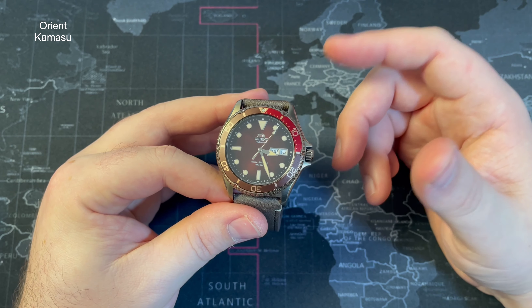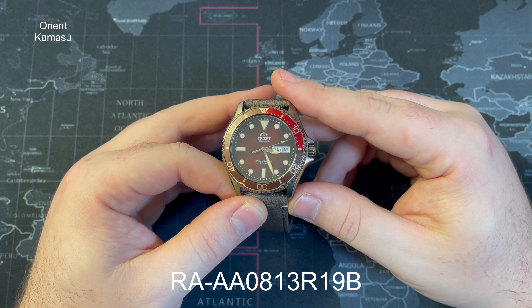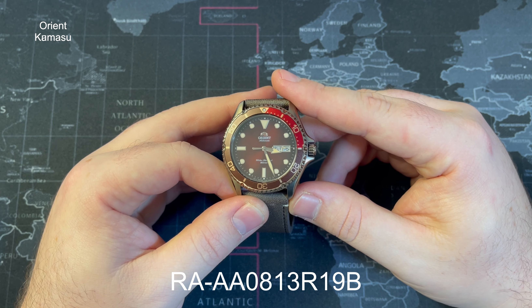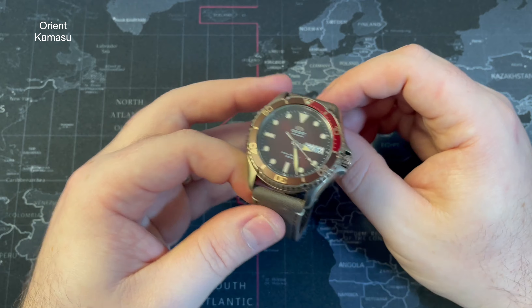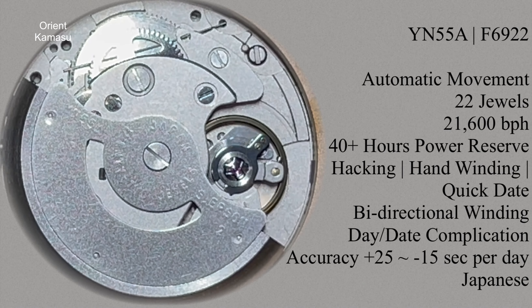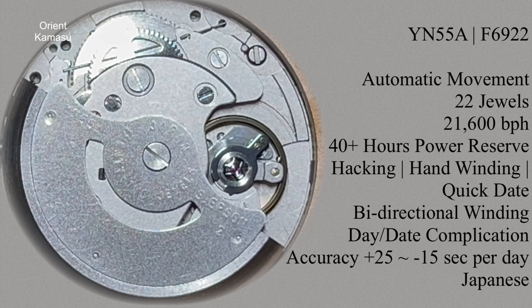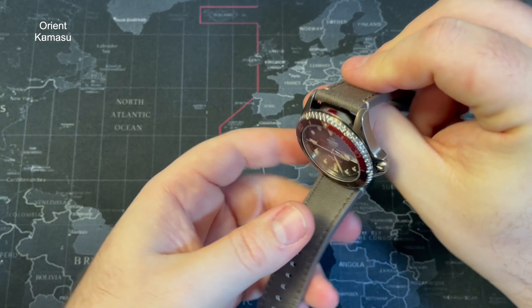For those who've forgotten, the model number is RA-AA0813R19B — that's the last time I'll be saying it given how long it is. Inside it's running an automatic movement — the Orient Caliber F6922. It's not an exhibition caseback, but I'll bring some information up about the movement. It's a pretty cool movement that they've had in a few of their different watches. It's got hacking and stuff, so you can't go wrong.